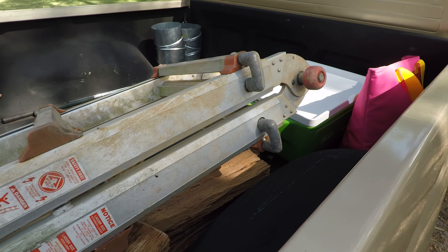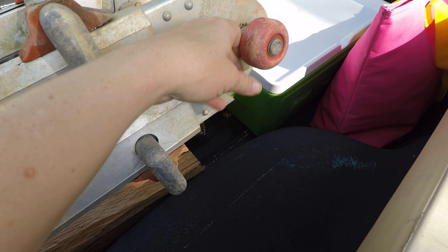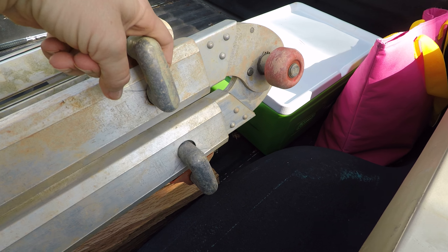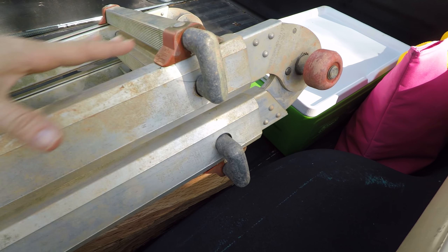We are returning this ladder from our neighbor — he lets us borrow it at every workshop and we are ever so grateful. But I wanted to show it to you. Right here, it's actually all folded up. I think it's called the Little Giant Ladder. It's got pieces here that extend in and out to make it lay flat or open up like a ladder would. It has these pieces that pull in and out.